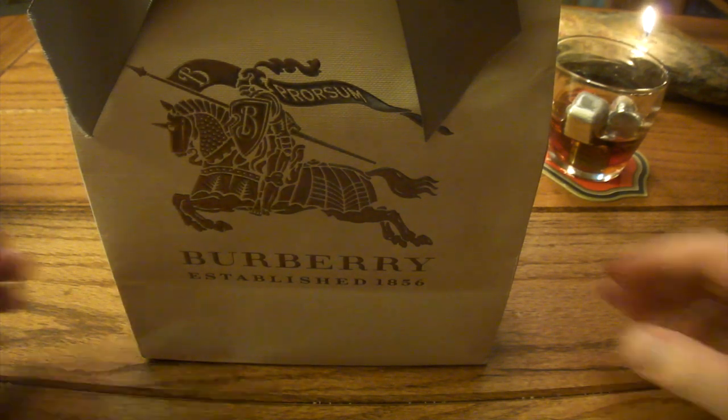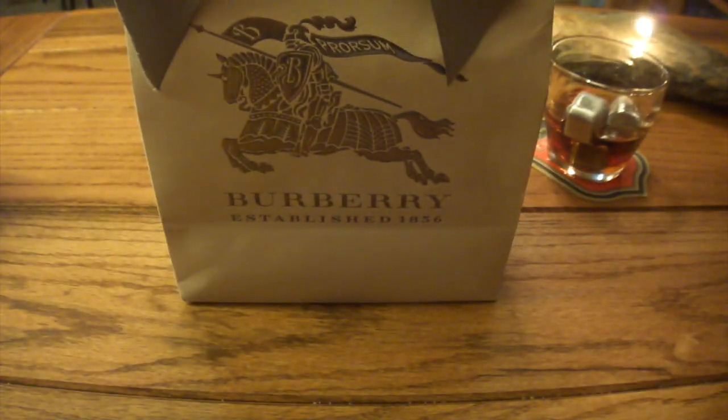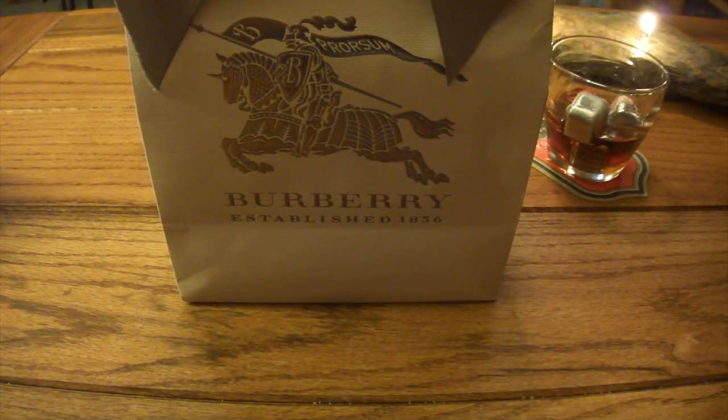The first one I'm going to do is a Burberry belt that I just purchased today. Very excited about this purchase — it's my first product from Burberry, and yeah, I'm real excited, so let's just get down to it.